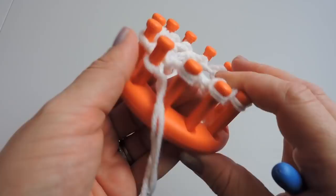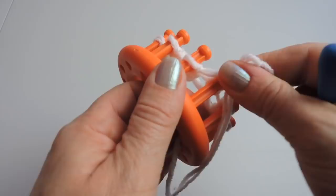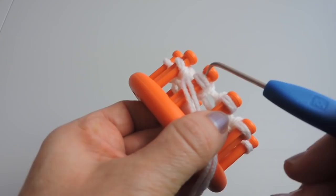Just take your time and go as slow as you need to. There's no hurry when you're knitting. Knitting should be stress-free, and if you're knitting and you're getting upset about it then it's not really helping. So just take your time and know that you can do it.